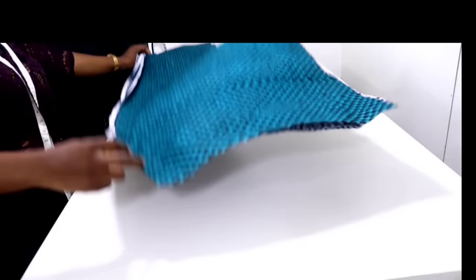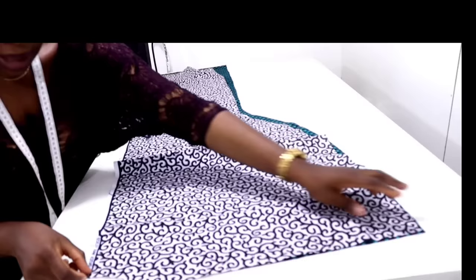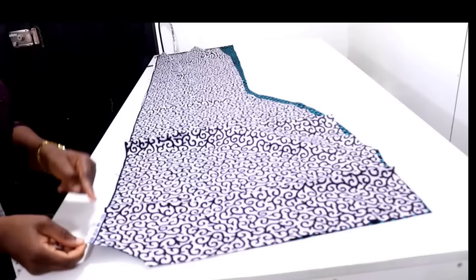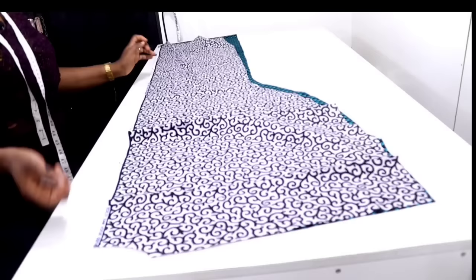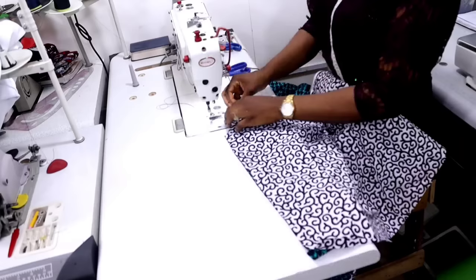For the back, you are going to do the same thing — match them together right side to right side. From your notching here, you join it all the way down to the hem of the dress. Match the two sides together right side to right side and join all the way down following your notching, with half inch allowance.